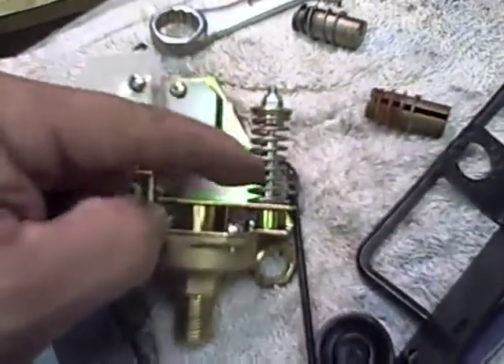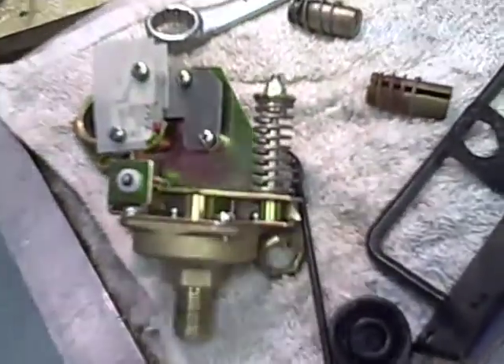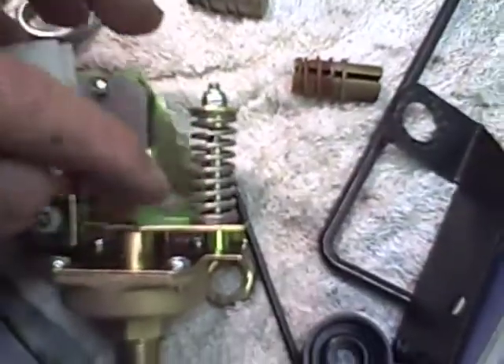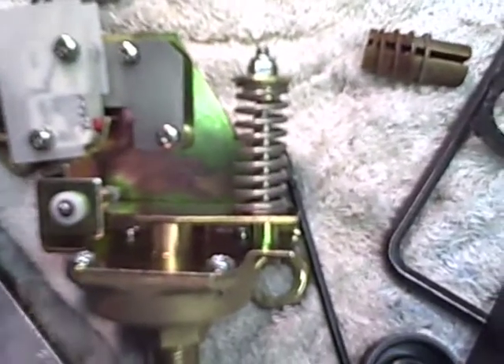The adjustment nut here is a 7mm nut. You can adjust the tension down to increase the PSI on the boiler. This is only for steam.